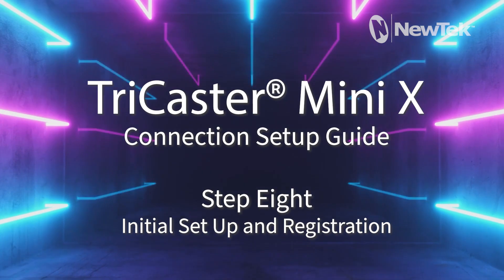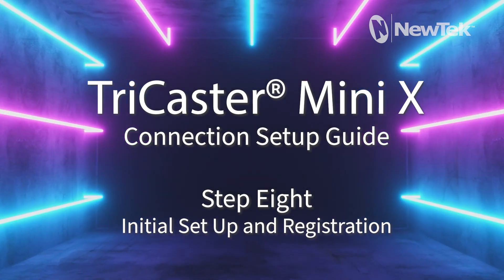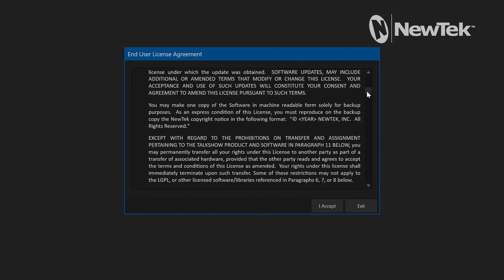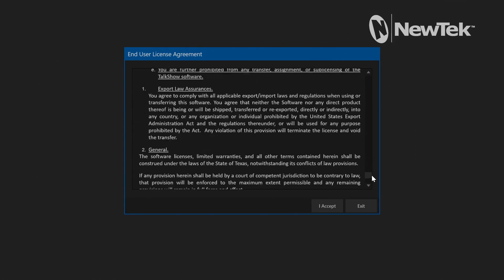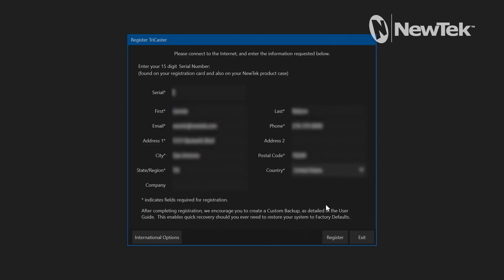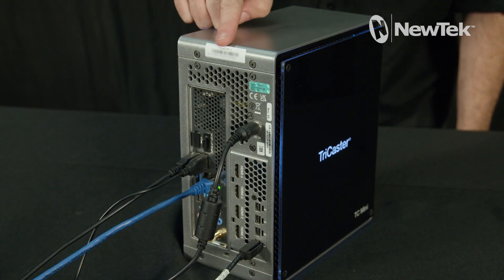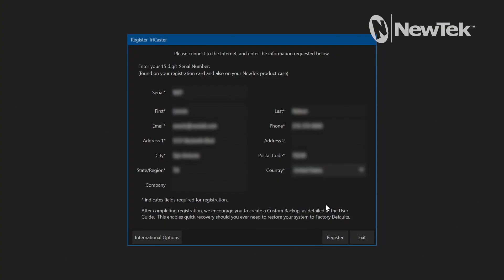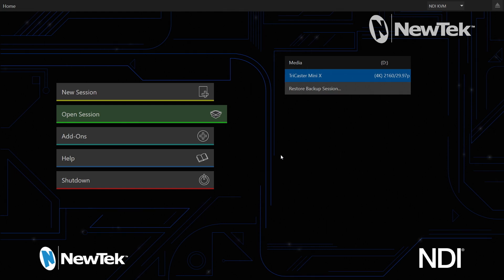Step 8: Initial Setup and Registration. For this step, you will need an active internet connection. After the unit finishes powering up, you will see the end user license agreement. Review the agreement and press I Accept to continue. The TriCaster Registration menu will appear. Locate the 15-character serial number printed on your TriCaster Mini X, type it into the serial number field along with the other required information to complete your registration, then click Register to continue. You are now in the main TriCaster user interface.